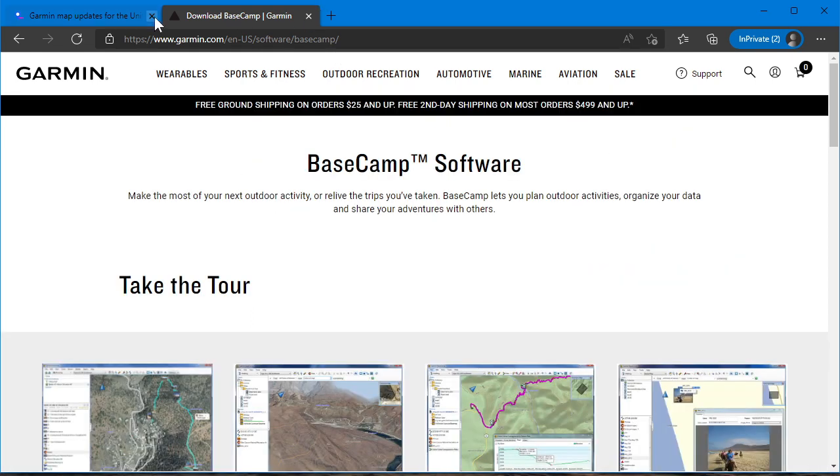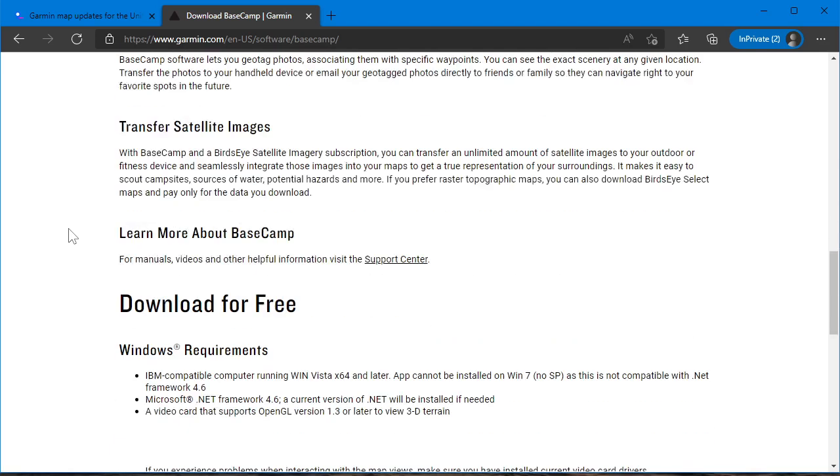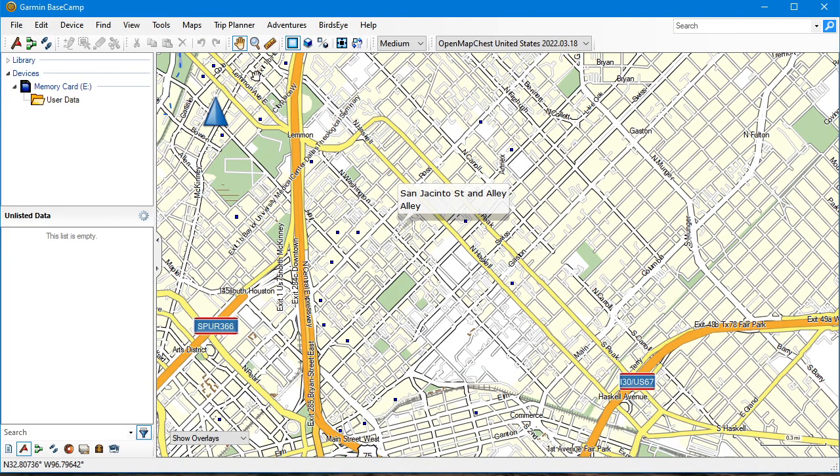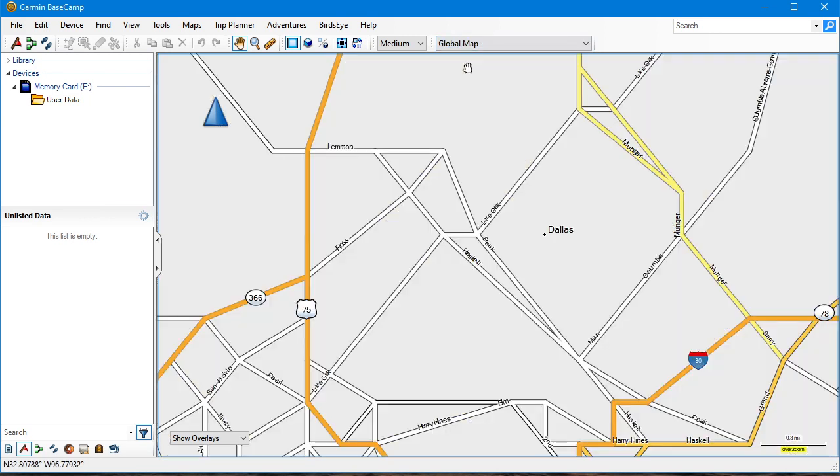Basecamp is available at Garmin.com/Basecamp. You can also search for Garmin Basecamp on Google. Go to that page, scroll all the way down, and click Download Now. You don't have to register or anything like that. Just download it and then you have Basecamp. Ordinarily you'll see the global map when you open it — I'll get back to that in just a moment.